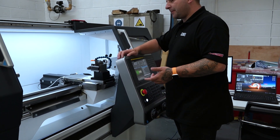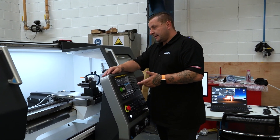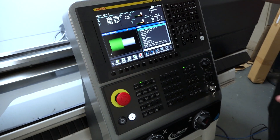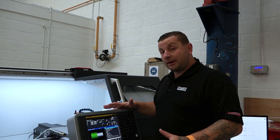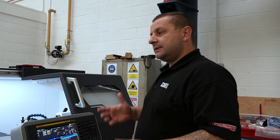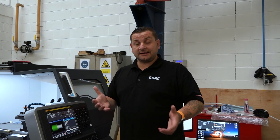Some people might be wondering why you'd need full CNC control on a manual lathe of this size, but the best thing is you can now turn a manual lathe into a production machine. You can still run it in full manual mode — you don't have to use the CNC control — but then you get the best of both worlds. The added cost you can make back in weeks or months depending on how much work you put through it.